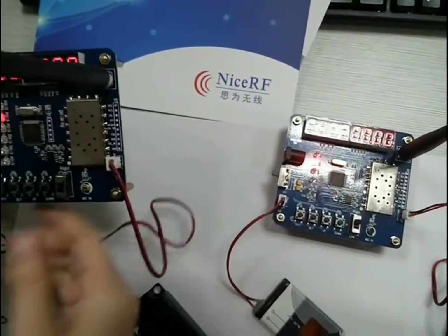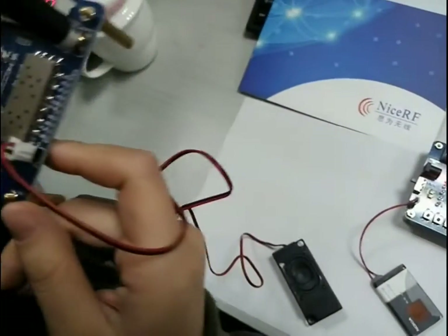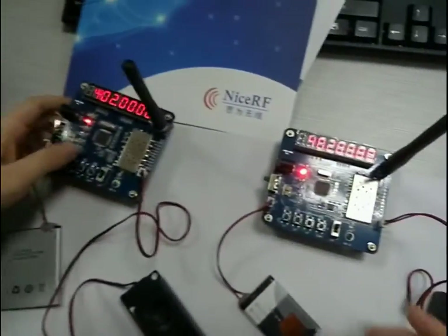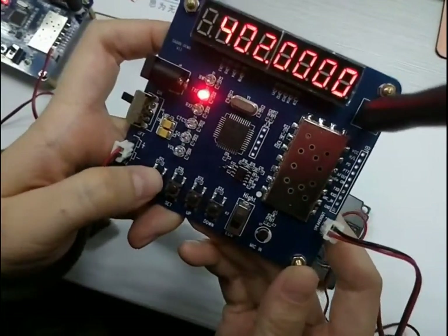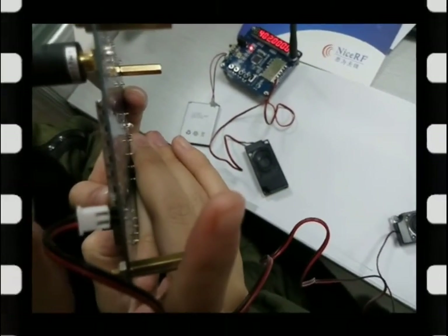Now press the PTT button to transmit. Hello! The receiver on the other demo board also picks up the transmission when the PTT button is pressed. The communication test is successful. Bye-bye.